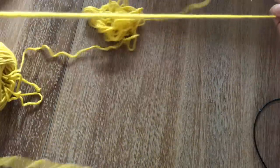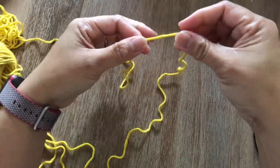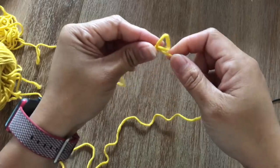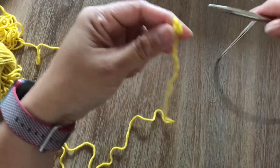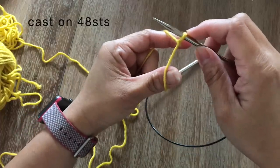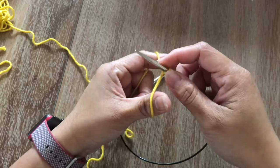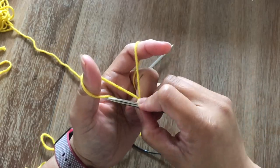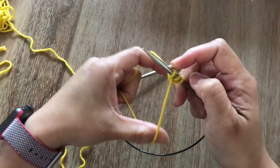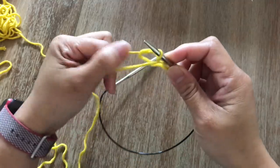We're going to start by making a slip knot and we're going to cast on 48 stitches. The cast on method I'm going to use is the long tail cast on. Make a slip knot — the slip knot on the knitting needle counts as the first stitch. If you're not sure how to cast on using the long tail cast on method, there are a lot of tutorials out there, you can pause this and check.